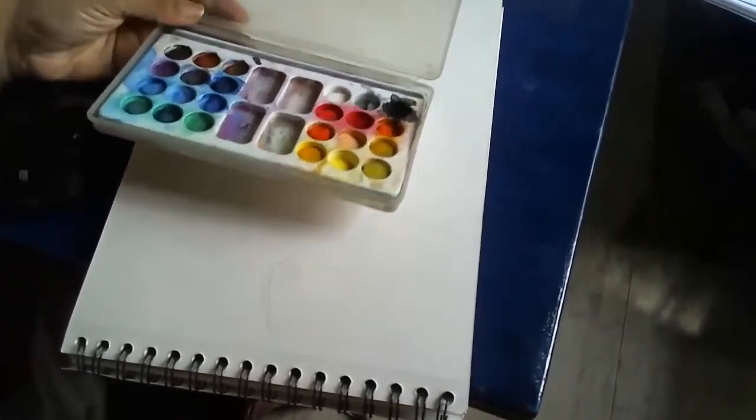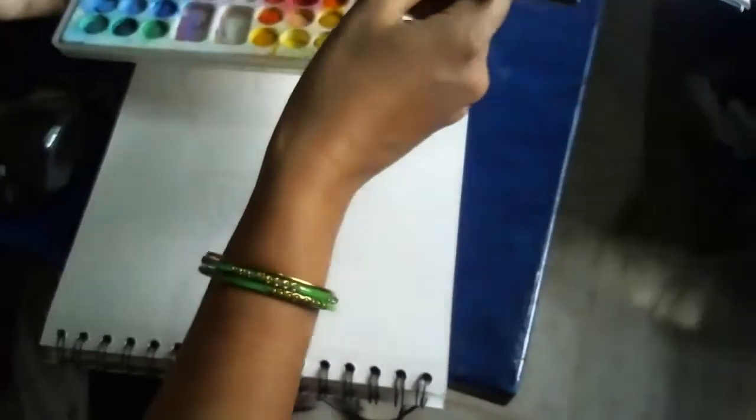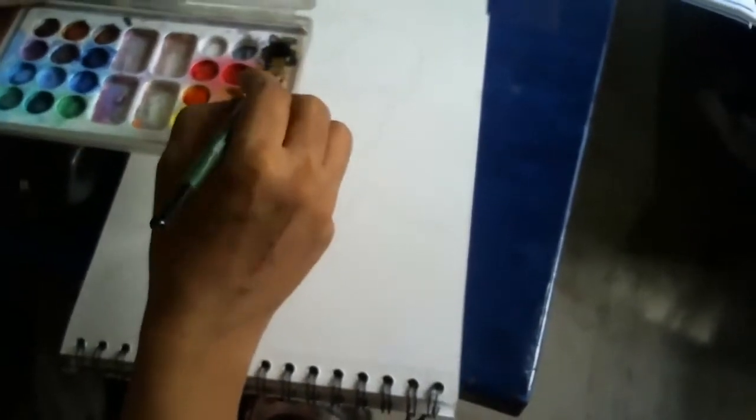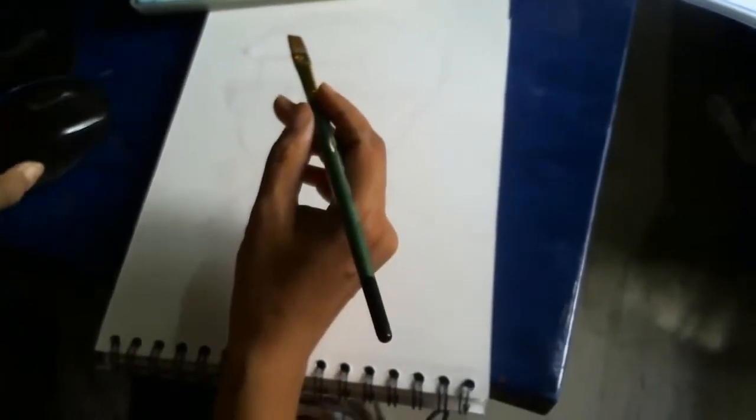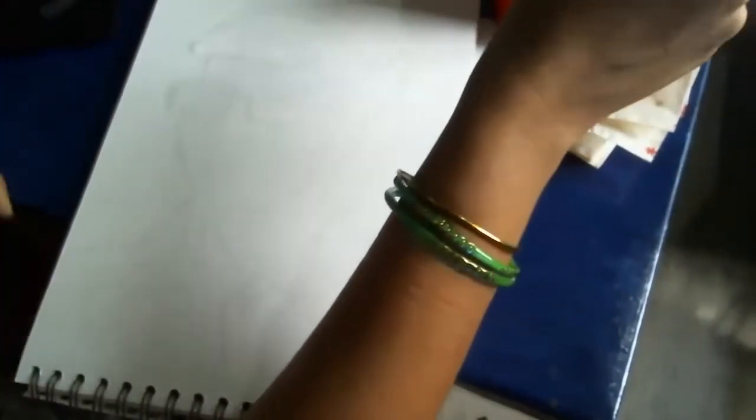When you are using watercolors for portrait or anything, try to keep water for these block colors — they are hard enough, so you need to add a little water. I am using a flat brush; I am very comfortable with this flat brush. It depends on your choice of brush, whichever you want to use.